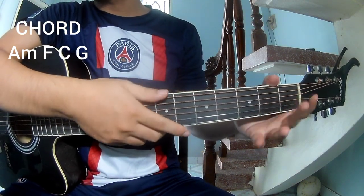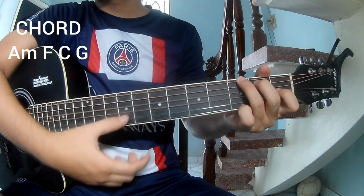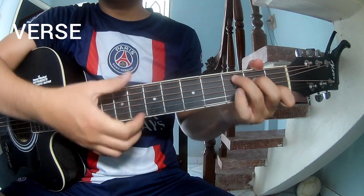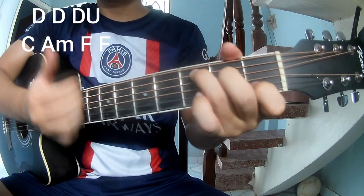The chords of this song are C, G, Am. The first strumming pattern should play: Tau Tau Up Up Tau Tau.